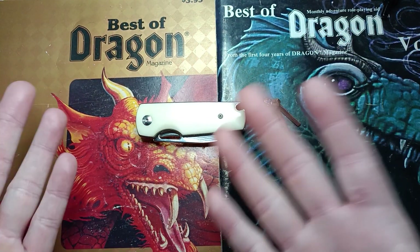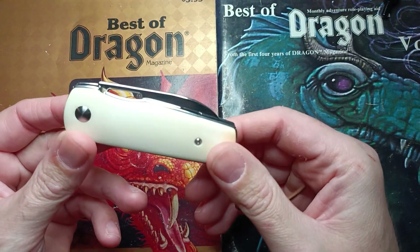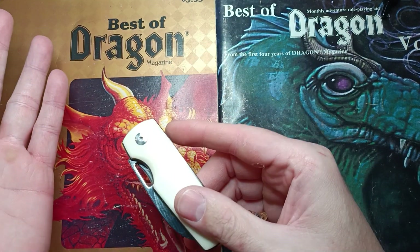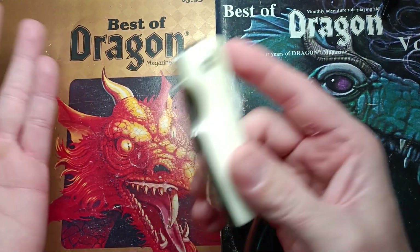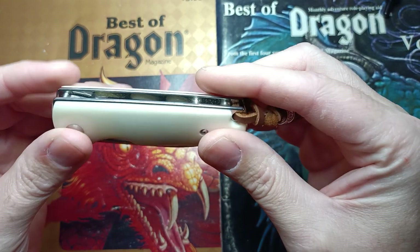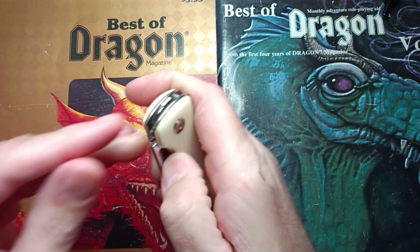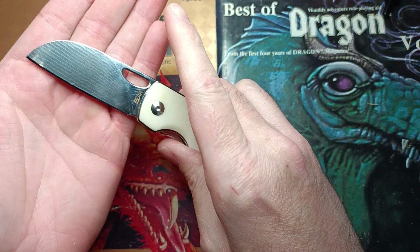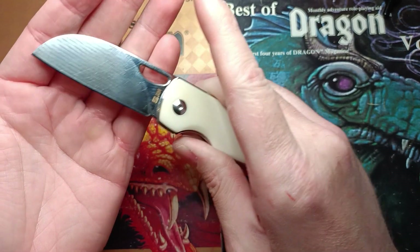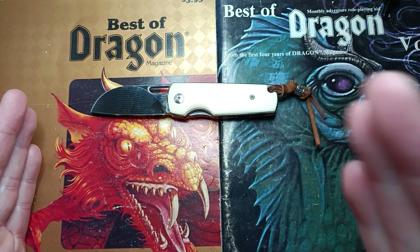First things first — and importantly — there's no pocket clip. It is in pocket clip purgatory; it's neither a tip-up carry nor tipped down. You've got these polished oxbone handles heirloom-fitted to the frame, a thumb hole so you can flick the hole, and just under three inches of a mirrored VG10 core Damascus with a sheep's foot blade.